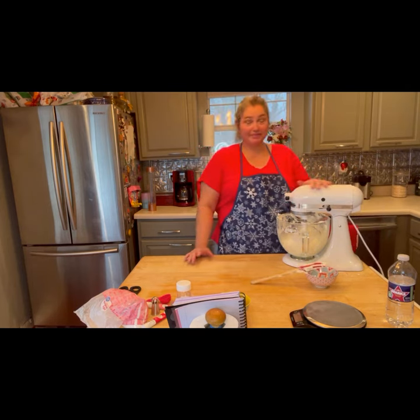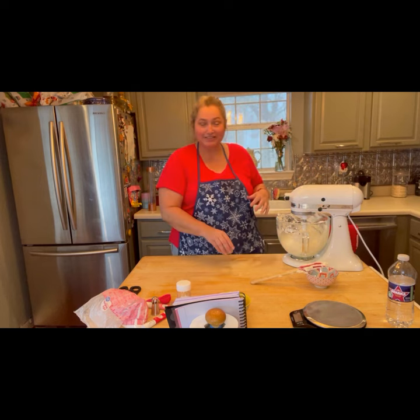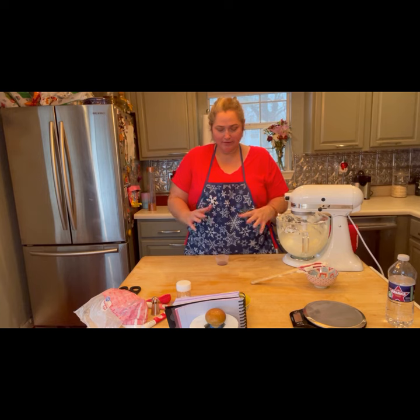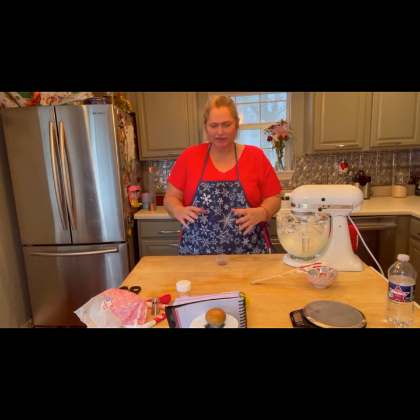Starting about spring earlier — spring allergies. Now let's bless and charge our vanilla. I bless and charge this vanilla so it may uplift all those who eat these cupcakes. May it bring flavor and joy to the lives of each and every one of them. I call upon the guardians of the north, the south, the east, and the west.